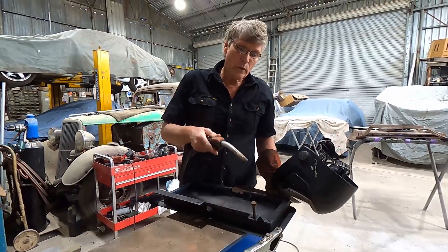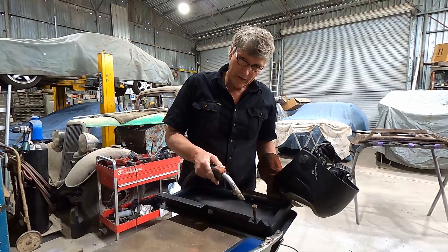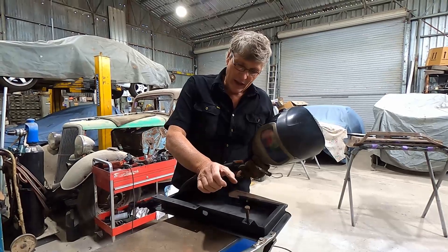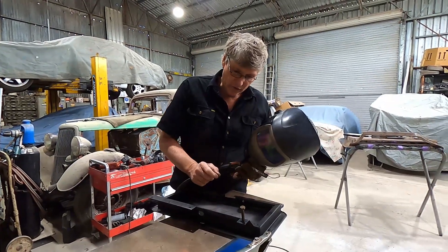I've put more weld on there deliberately than what I actually need to hold the bolt on. The reason for that is to get that heat to run down that broken stud, expand it, and get that contraction.